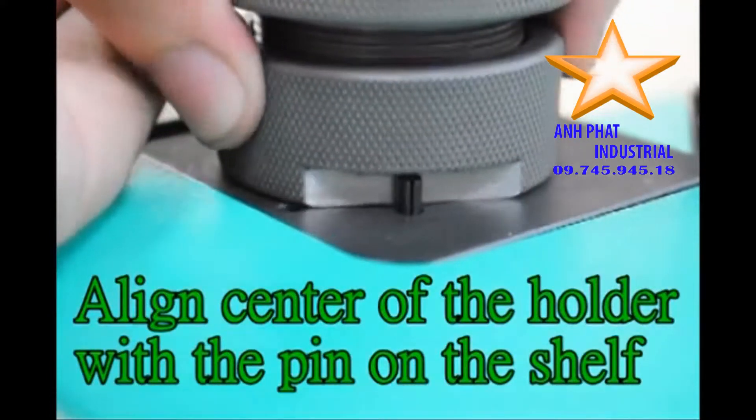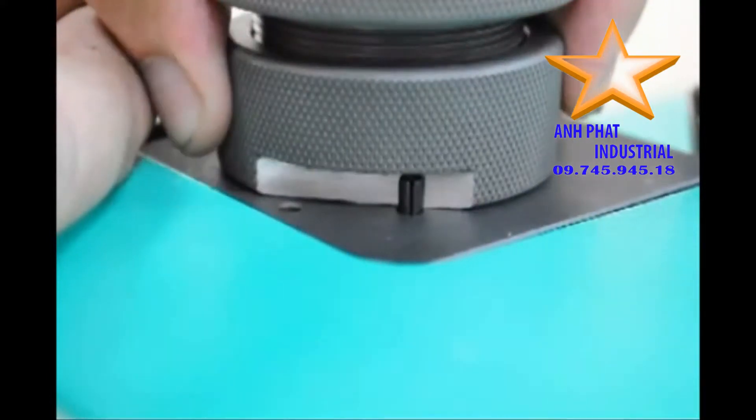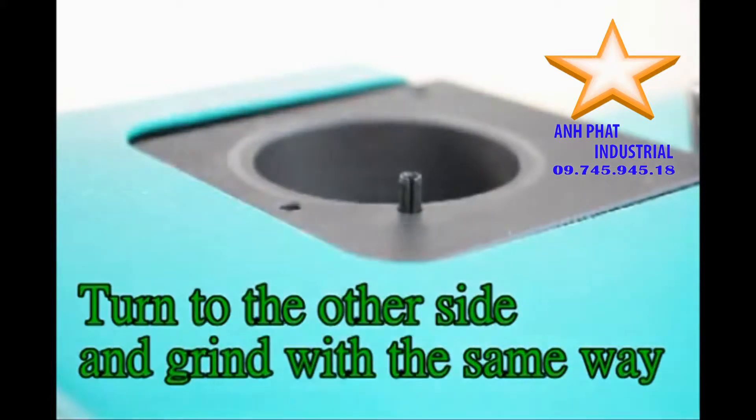Align the center of the holder with the pin on the shelf. Turn left and right, grind until noise stops. Take out the holder set, aligning the center with the pin. Turn to the other side and grind in the same way.